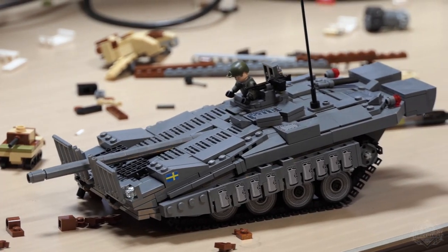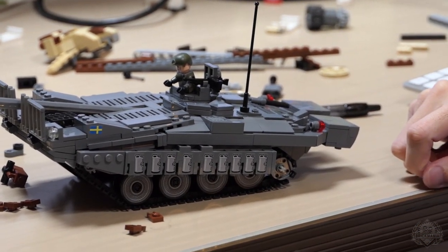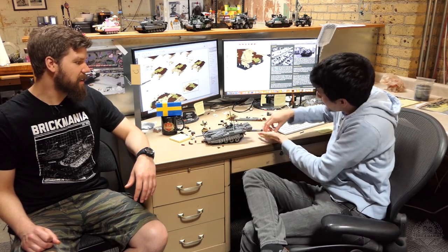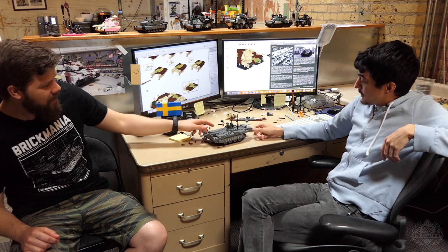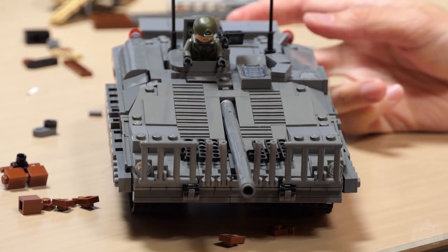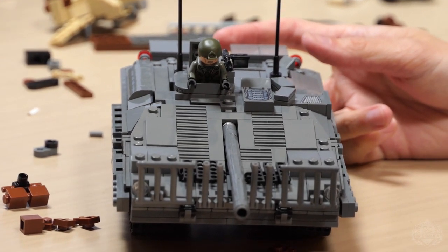The suspension balances at pretty much any position you put it in — you can adjust it here, or here, or here — it can go all the way down too. What else on the build? Well, it's missing an antenna — luckily there's a spare right here. That's what happens when you have a lot of parts you can do replacements with, right on the spot. Coming up with the angles was a really difficult process because we go off 1/35th scale blueprints and constantly compare back and forth.